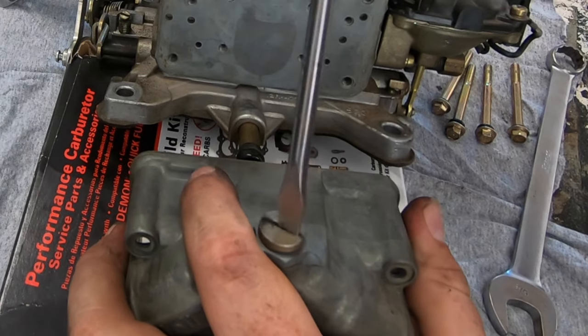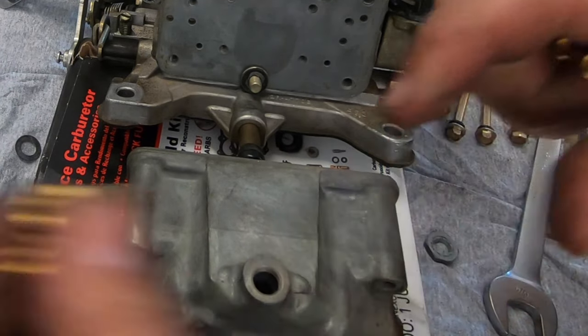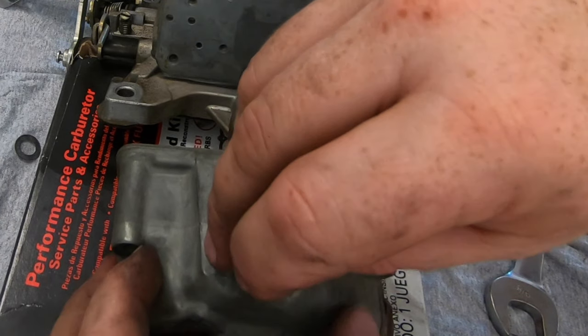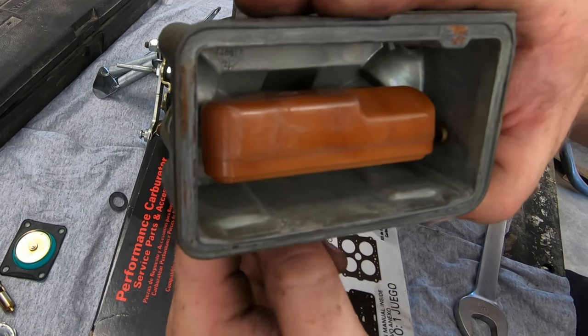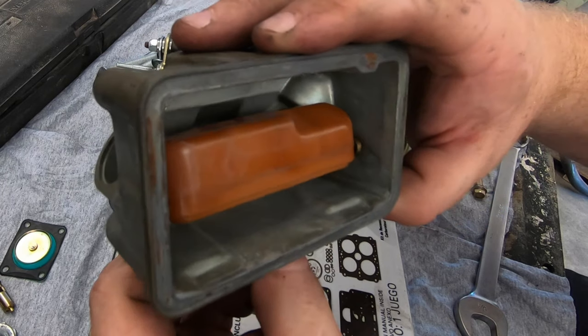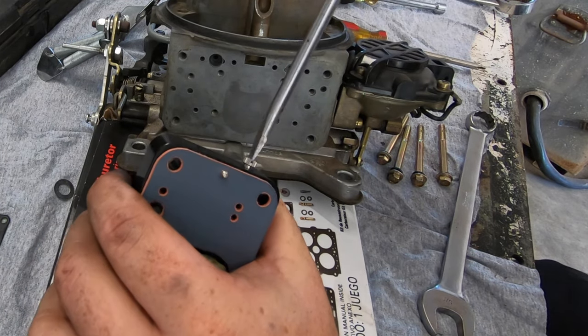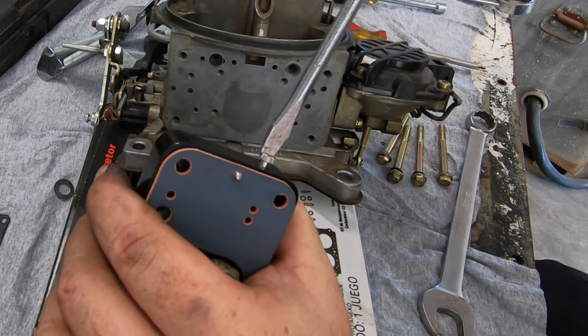Swapping all the same gaskets out over here, but we're not going to take the float pole out on this side. The old needle and seat is 110 and the new one is 130. I got an email response from Mr. E85 carburetor himself last night and the solution to the problem is: don't run the plug. Just that simple.